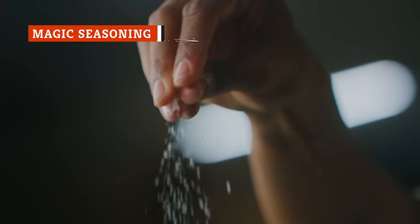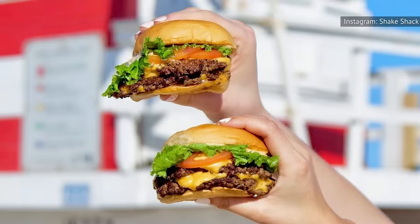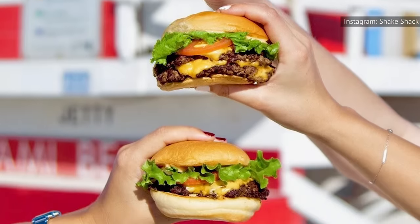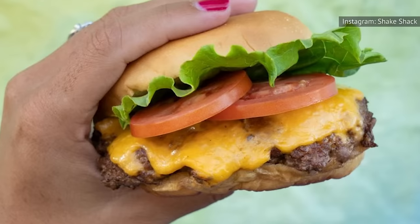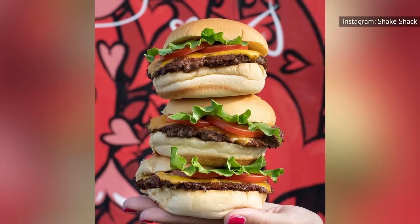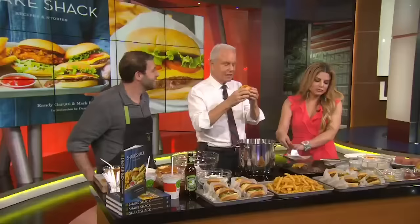Shake Shack keeps its recipe simple to allow the natural flavors of its carefully sourced ingredients to shine. To season Shack Burger beef, cooks use just a sprinkle of salt and pepper on each side — a half cup of kosher salt to a half teaspoon of pepper is the magic ratio. The seasoning is added before the burger is smashed, allowing the meat to absorb the flavor as it cooks. Once flipped, another sprinkle of salt and pepper is added, along with a slice of cheese on the seared side. The burger is then ready to take its rightful place on a pillowy potato bun beneath a slice of tomato, a lettuce leaf, and a dollop of secret sauce.